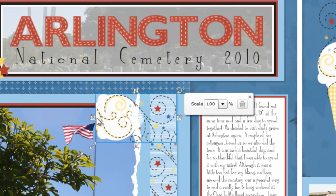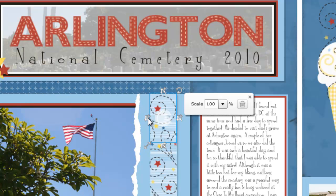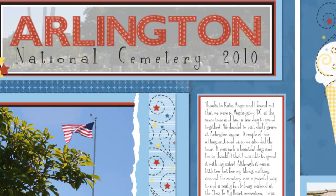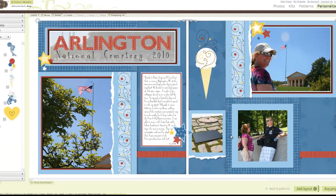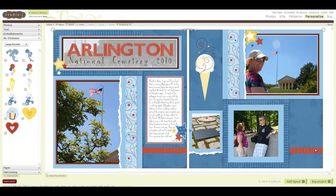I simply grabbed the crop tool from the bottom, dragged it along the side, and there you have it — a nice, beautiful border that I wouldn't have been able to create with my paper products because I wouldn't have had enough stickers. That is yet another reason why I love Studio J.